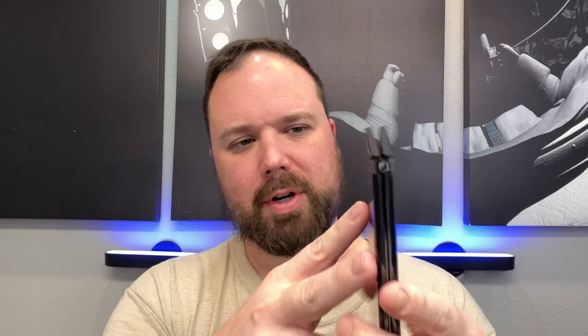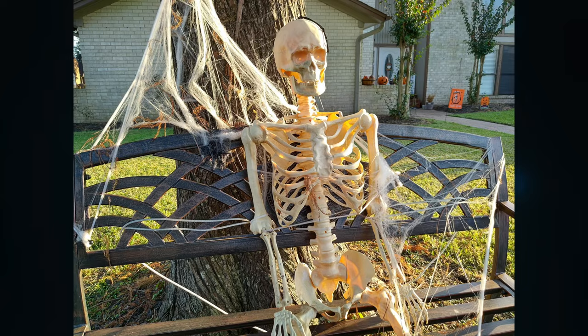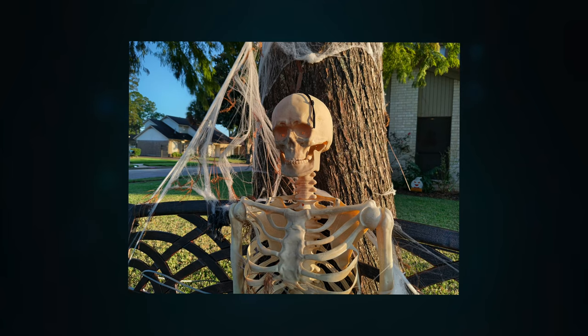Here we are with the cameras on the Surface Duo 2 on the back. That is one heck of a camera module — that's a big camera bump for sure. It occupies a lot of space and it kind of interrupts the flow when you want to flip your phone all the way around to use just one screen. It creates a little wedge, so it's not flat anymore. A lot of people aren't too crazy about that, and I'm not overly crazy about it either. I mostly use mine in book mode so I don't usually flip it around, but if you do, that's something you'll have to live with. Anyway, the functionality of the camera is what I want to talk about today.